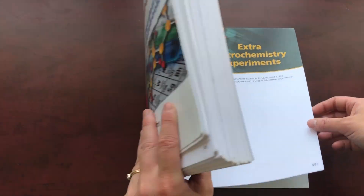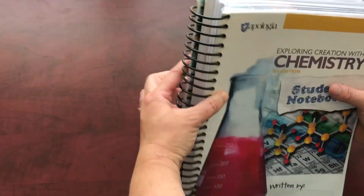That's what this big hefty book looks like — it's almost 600 pages. So there's that option.